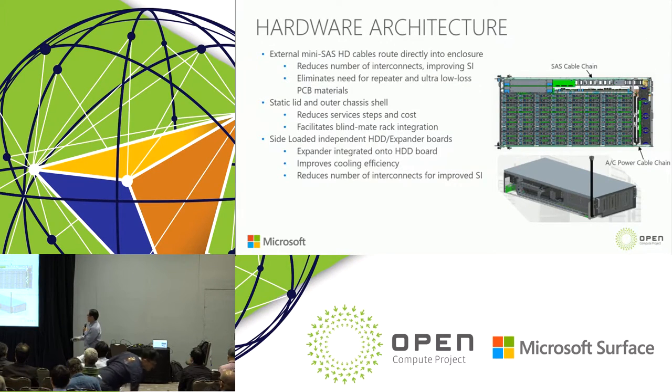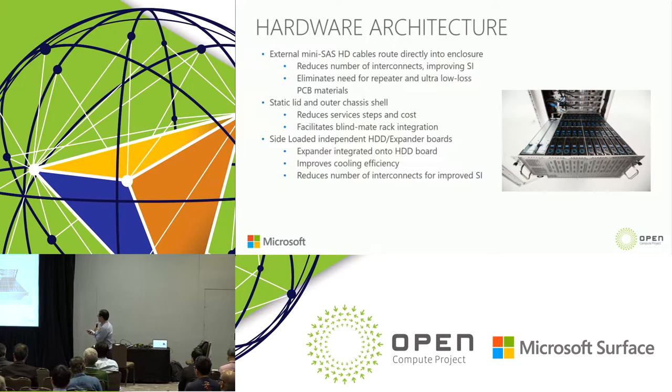The second feature is the static lid and outer chassis share design. This allows all commodity components to be serviced from the top side — power supply, hard disk, and fan module. You can also access the backplane board from the side wall. This also facilitates blind mating with direct integration via the static lid and outer chassis share design.